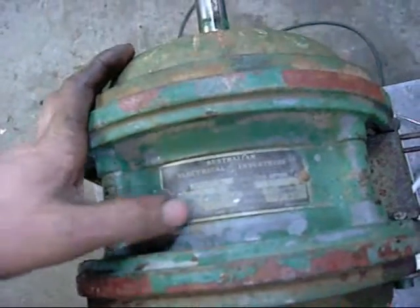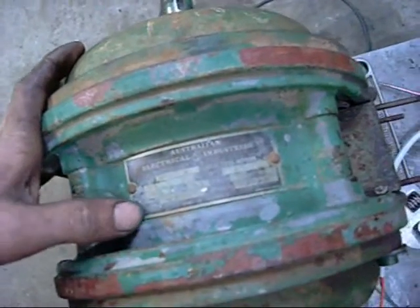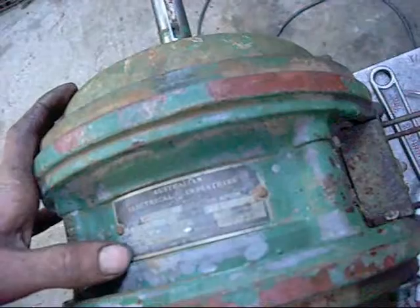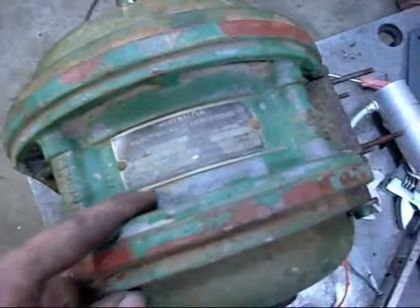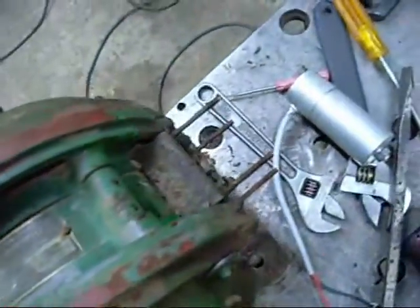Half Horse Power, 9.2 Amps, 415 Volts, 1450 RPM. Wire configuration is Star configuration.